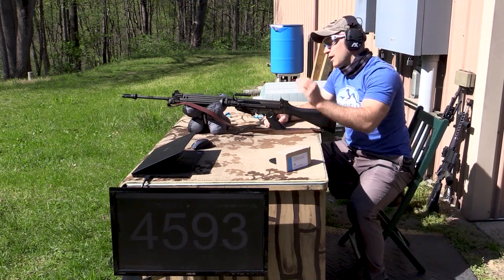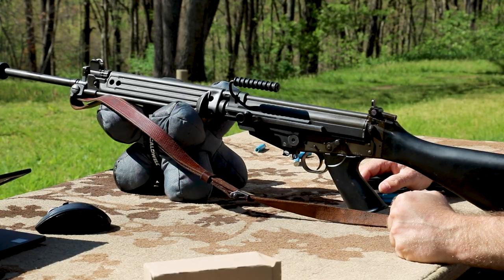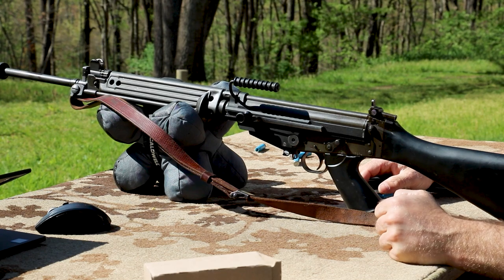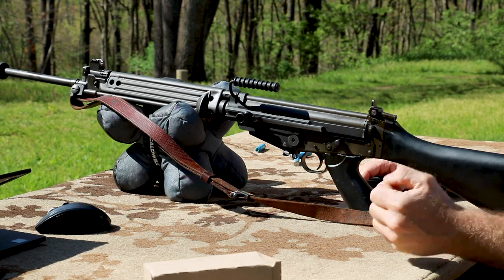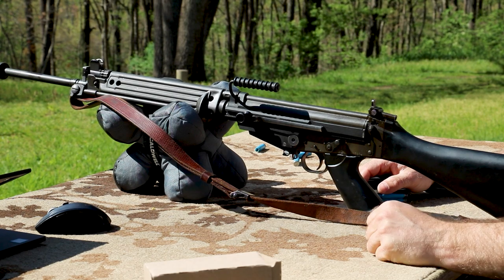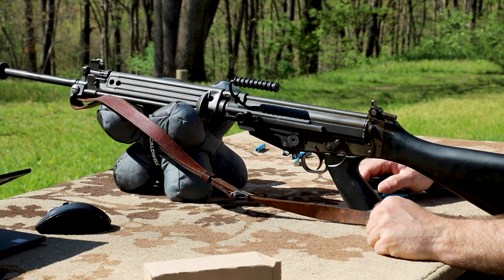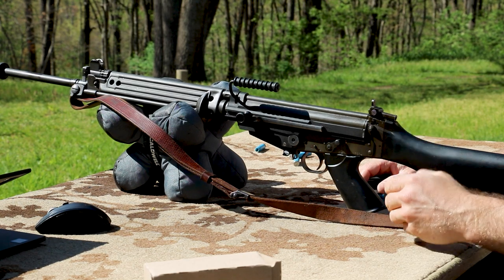Finally, for our longest barrel length today, this is a 21-inch metric FAL with an Enterprise Arms upper receiver — otherwise it's all STG-58 parts. It's a pretty easy little build. I've got a Yankee Hill flash hider up front for mounting a suppressor, but I don't really bring this out too much anymore.